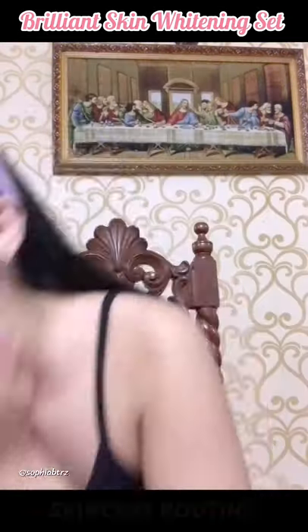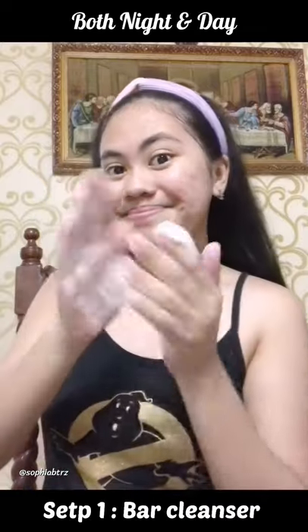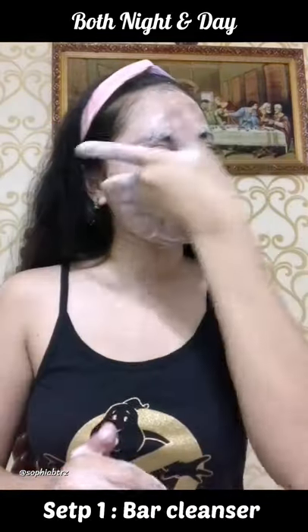This is the Brillon Skin Whitening Set skincare routine, so let's start. This small bar here is very useful in cleaning my face. I scrub using the foam that it creates.